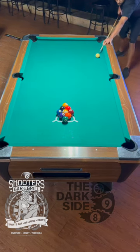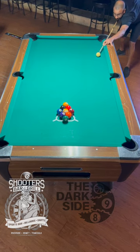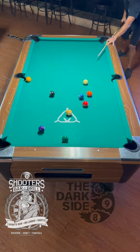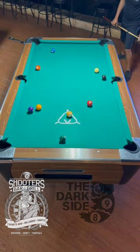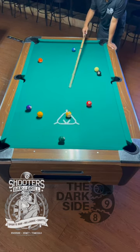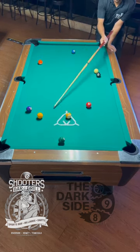There we go. Looks something like this. Again, top English. And if that ball sat more in the center, I'd have a better shot but I still have a shot on the one ball.